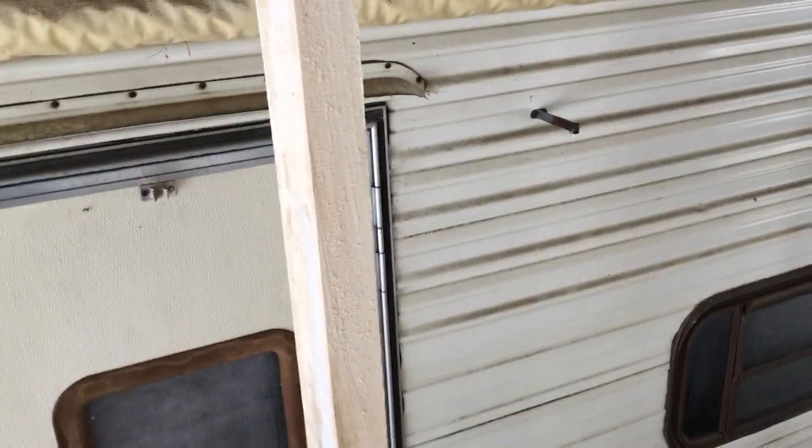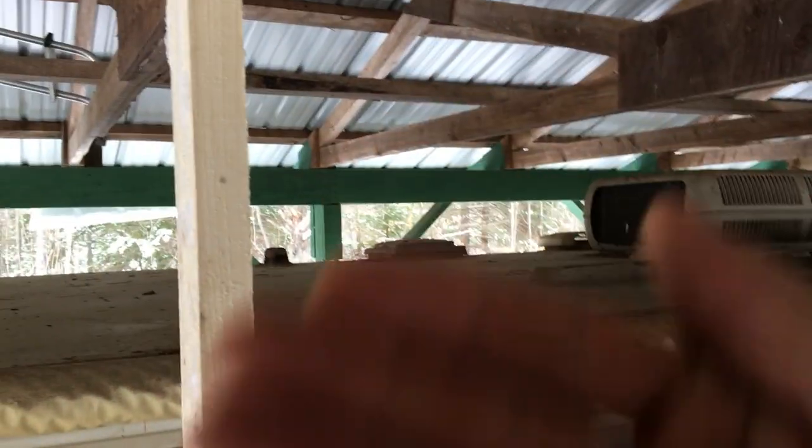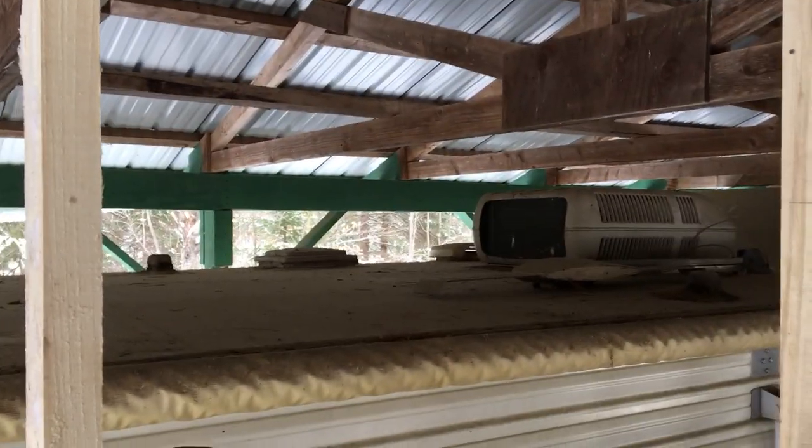I put these up with just a couple screws so that come spring when I'm getting ready to do this more permanent, I can take them down. Up here in these rafters on this side, I put two screws in the bottom rafter and one in the side support so they won't go back and forth. I'm gonna put two six-inch rolls of insulation on each side and over the top. I gotta figure out how to navigate around this bar and over the air conditioner. I'm gonna put plastic up over the top so it'll be on the outside, and I'll start on the bottom and come around.